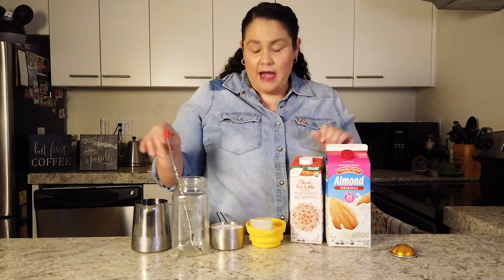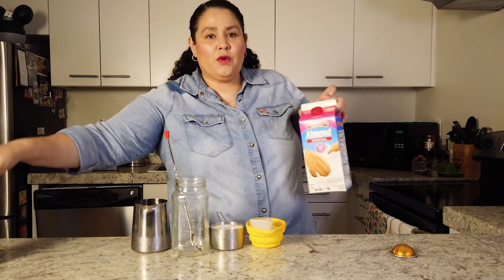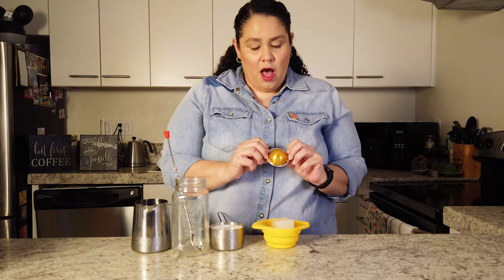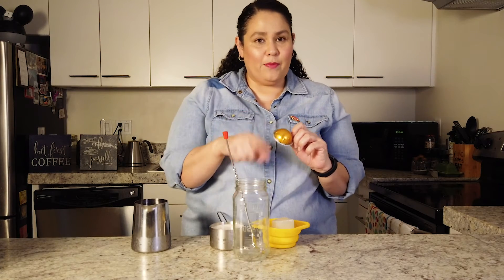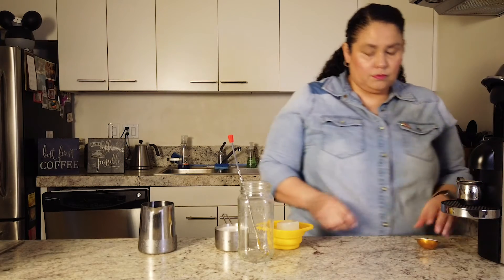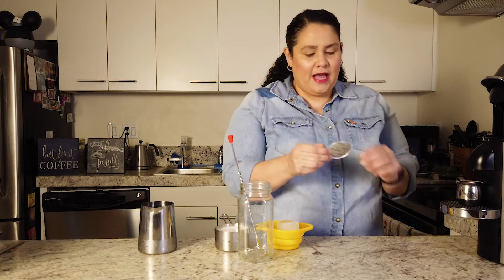I already measured everything out and I'm going to make it cold today because it's summertime — it's hot and I need something cool, cold, and refreshing. Besides the concentrate and your milk of choice, you're also going to need some ice and a shot of espresso. You can use as many shots as you want, or even regular coffee if you like. I prefer it with espresso. Today I'm using one called Voltesso from Nespresso — you guys know I love Nespresso.